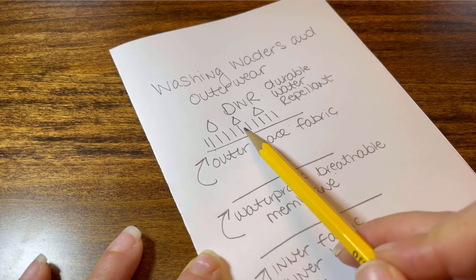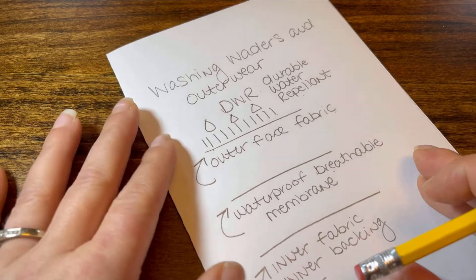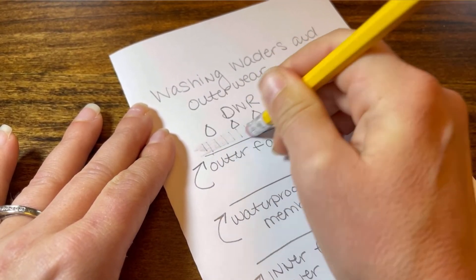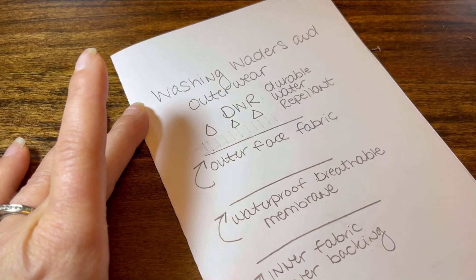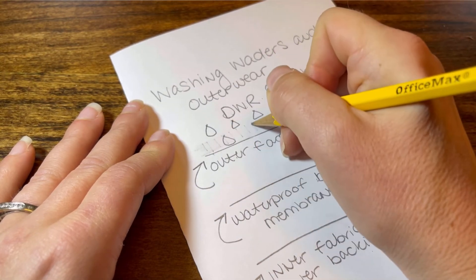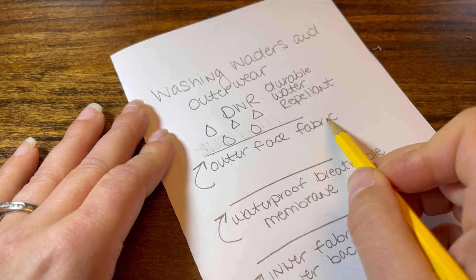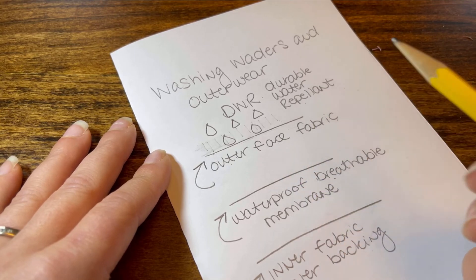Over time, with dirt, oil, grease, washing, sunscreen, and general wear and tear, that DWR coating will actually start to degrade. When that happens, those water molecules are then going to sit directly onto the outer face fabric instead of beading up on the DWR finish.